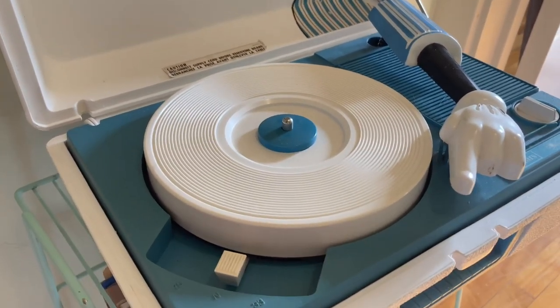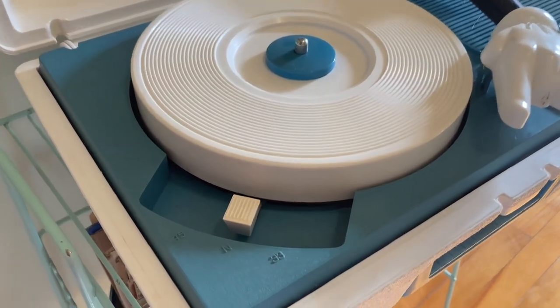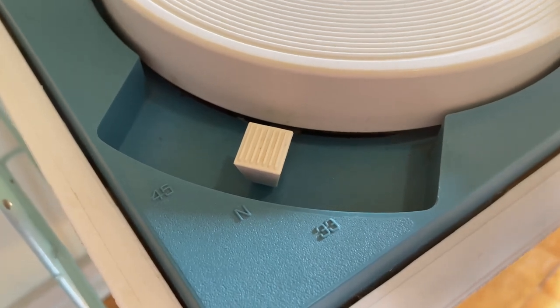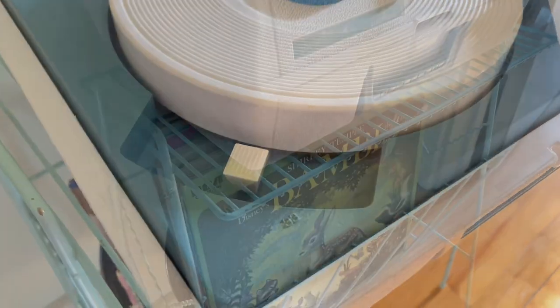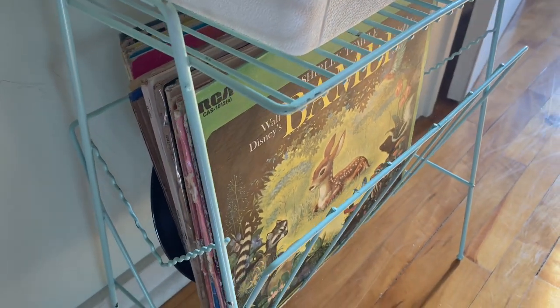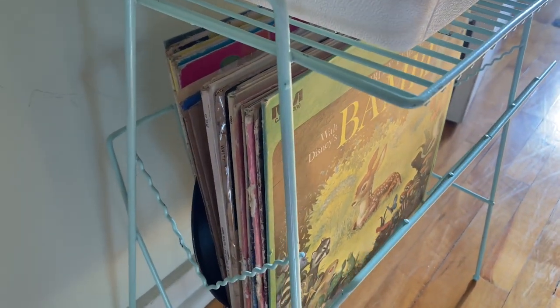It's got his little glove and stuff that you put over onto the record to make it play. It does actually work, but the sound sounds a little bit muffled, so there must be something going on inside. So I've really just used it for display.